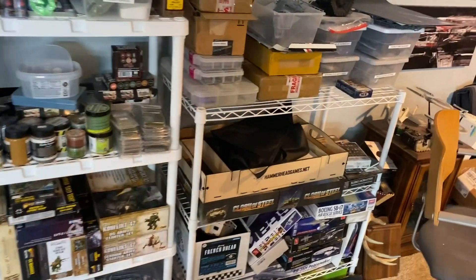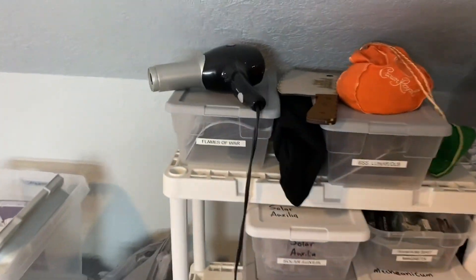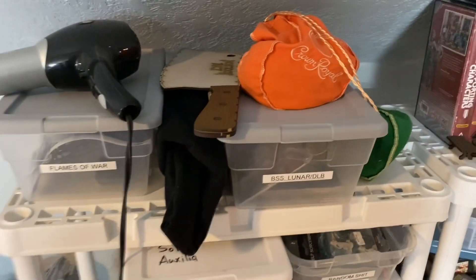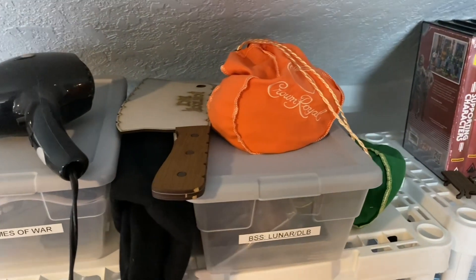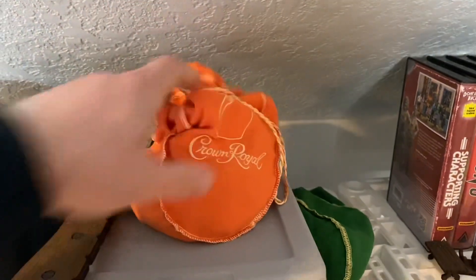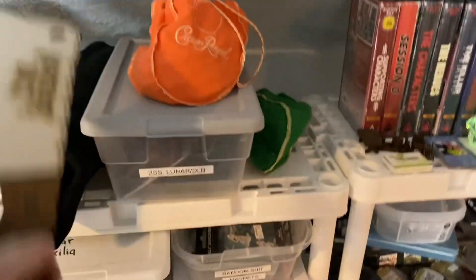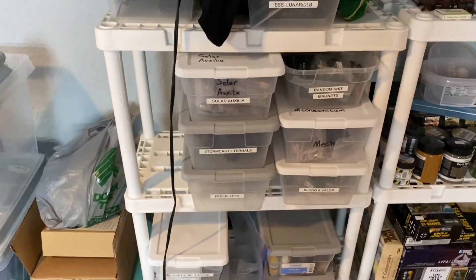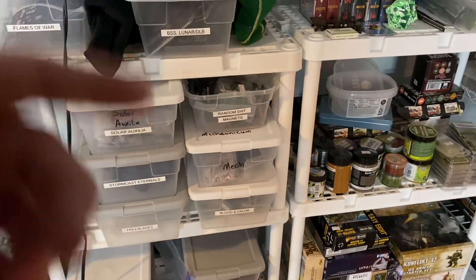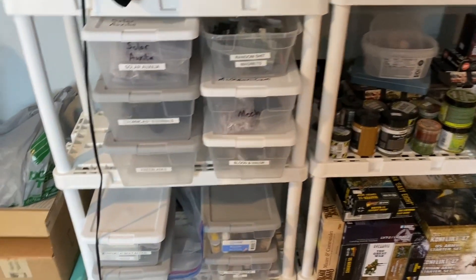Over here we've got more storage for a lot of stuff. Got to have a hair dryer, especially if you're working with resin — so I got my wife's old hair dryer. We've got Flames of War, Blacksite Studio stuff — so Lunar and Don't Look Back — sort of my alternate miscellaneous dice bag, and this awesome cleaver measuring tool. A lot of other stuff: my Solar Auxilia, Stormcast stuff, Freeblades, Blood and Valor, Mechanicum for 30K, random stuff, magnets, and all kinds of other random stuff.